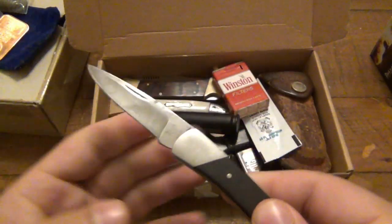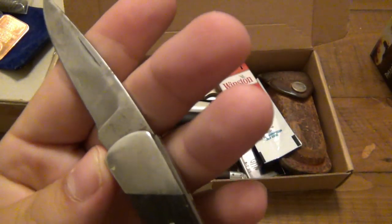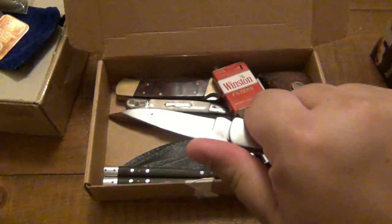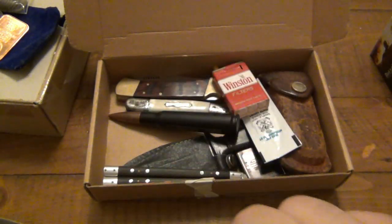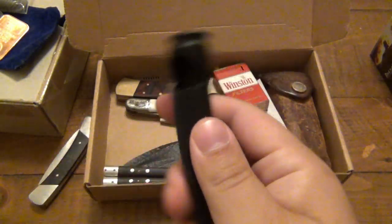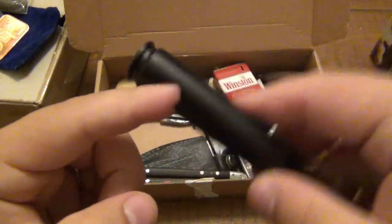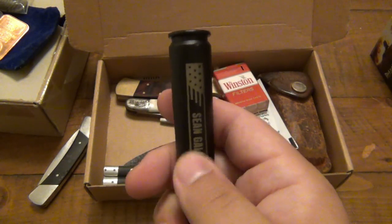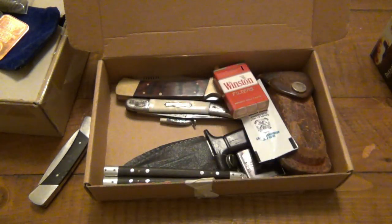It's a cool old Buck model. This is the 501 — actually a really nice little knife. I'm going to clean this up and get some use out of that. We also have a 50 BMG bottle opener, which is for the bottle opener collection. This one has been power-coated really, really nice. I like that a lot.